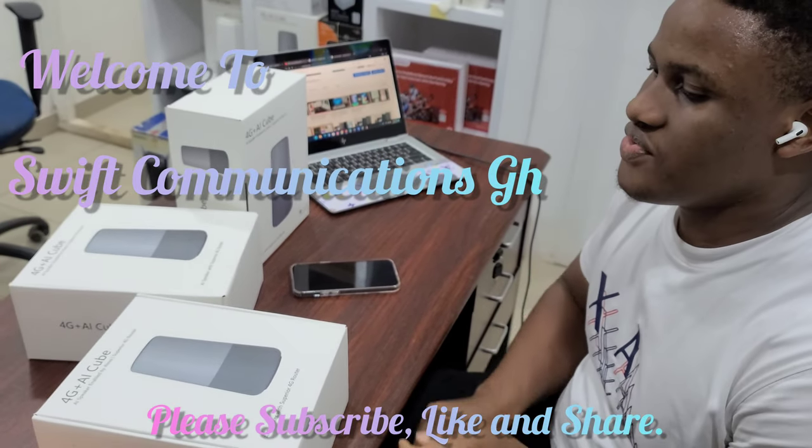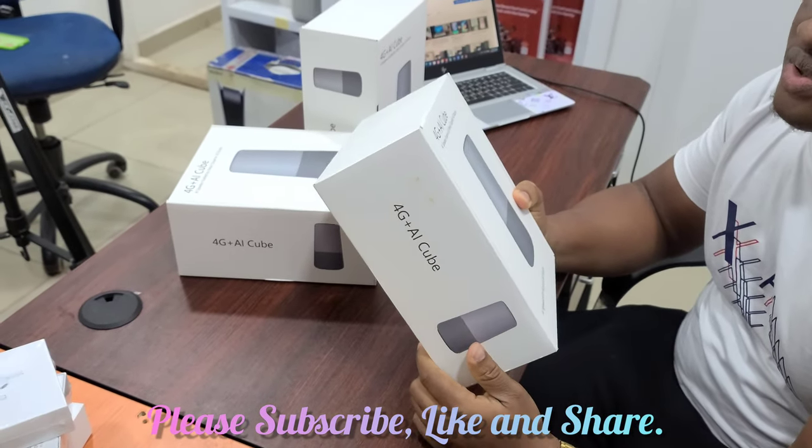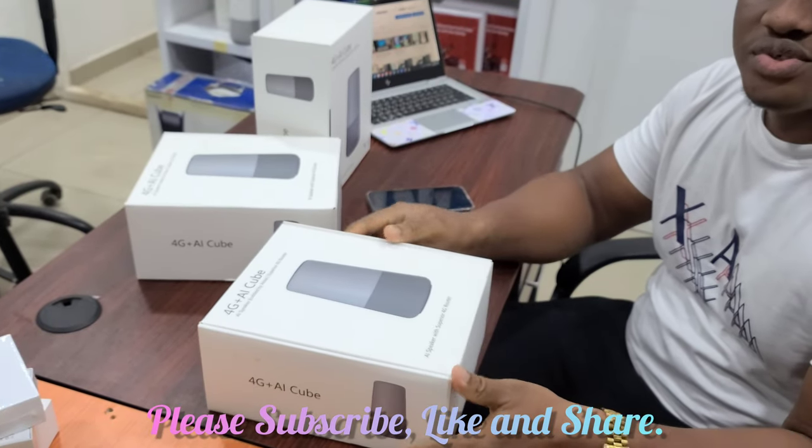Hello guys, welcome to Swift Communication G. In this video I will show you guys how to connect to a 4G AI cube router and also how to enable the Bluetooth connection on your phone.